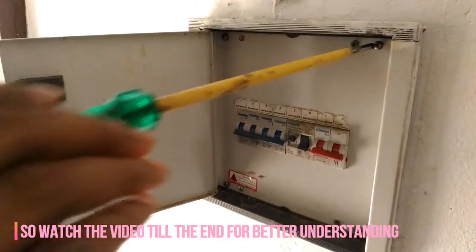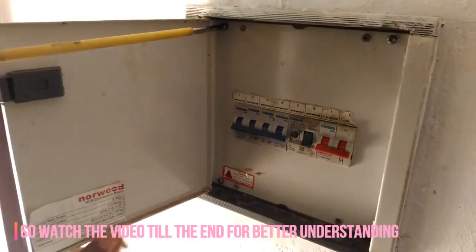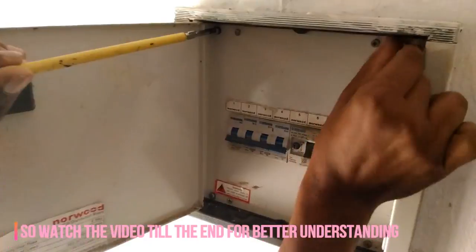So disconnect all your electronic appliances from AC and then check the ELCB. Make sure you watch the full video for better understanding.